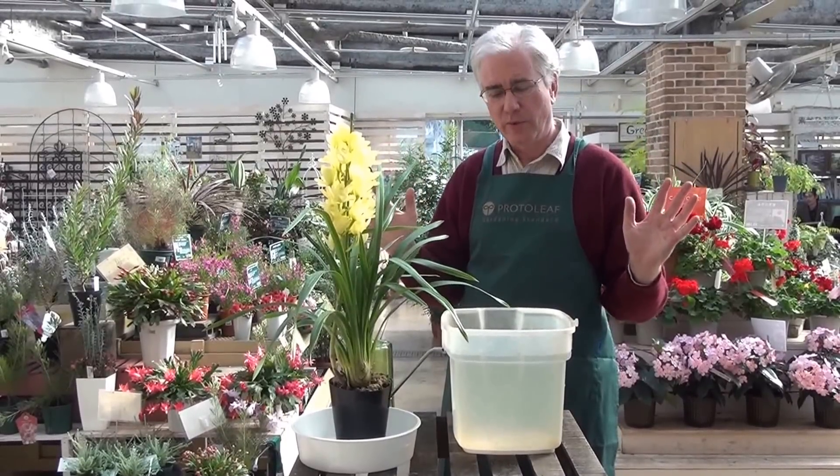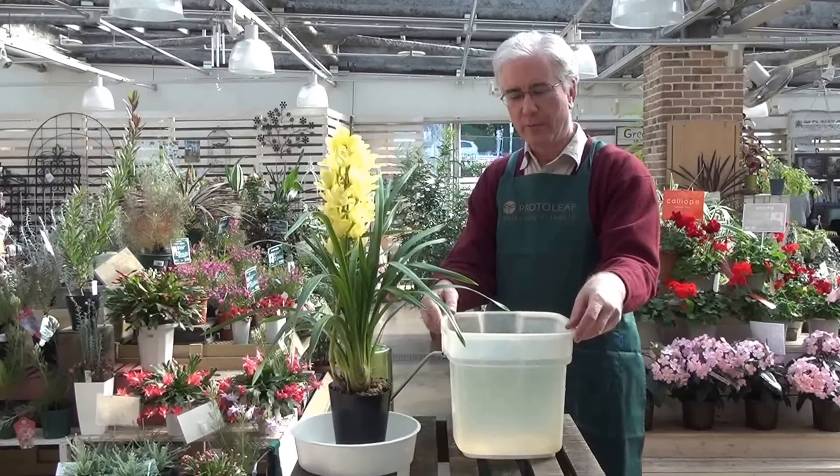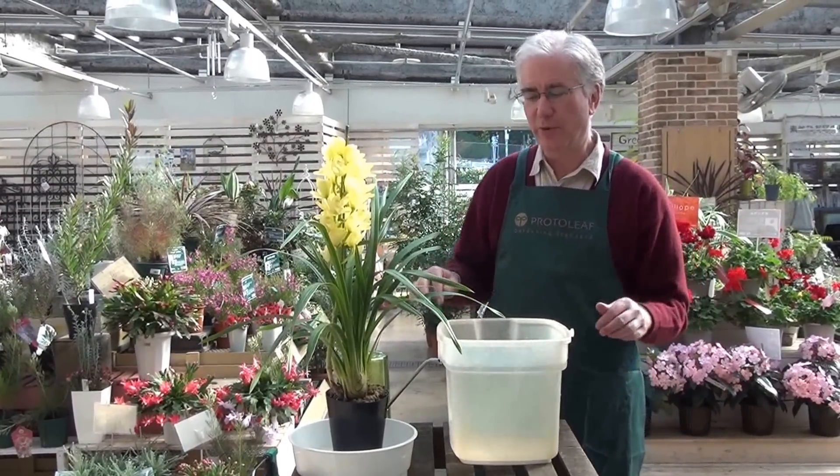So instead, even just once a week, fill up a bucket like this with water. Let the water sit for about an hour so that it gets to room temperature — it's not too cold.